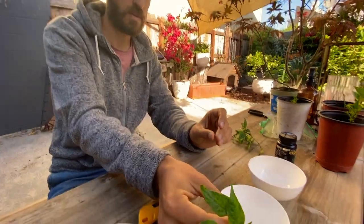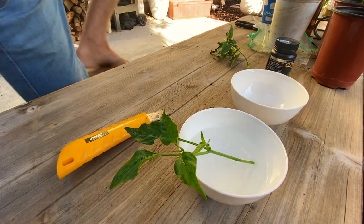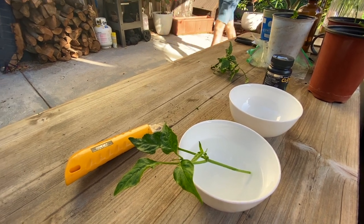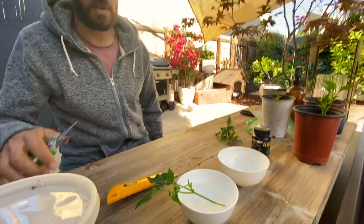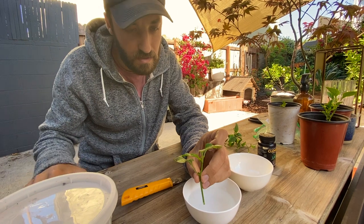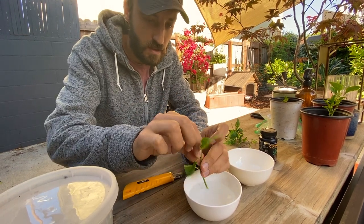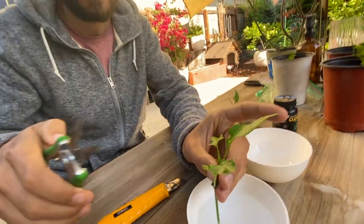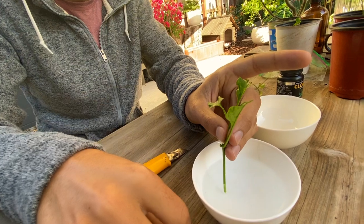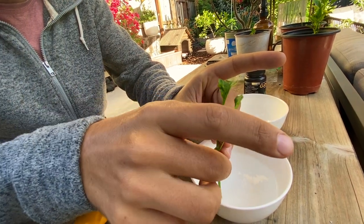I'm going to soak this in water to help minimize any air bubbles that could get into the trunk of this potential new chili plant. While that's soaking, another thing I'll do to minimize water loss is take off as much growth as I can, and any leaves I choose to keep I'll cut in half to achieve the same thing. I'm going to leave this one leaf on for now, and once it starts to get established and I start to see some new growth, I'll pull it off. Right now I don't want to do too much damage.